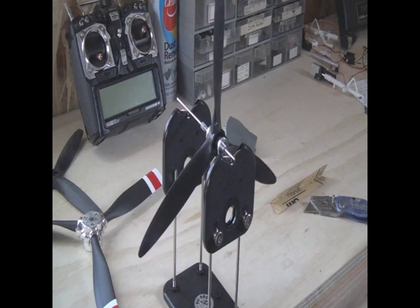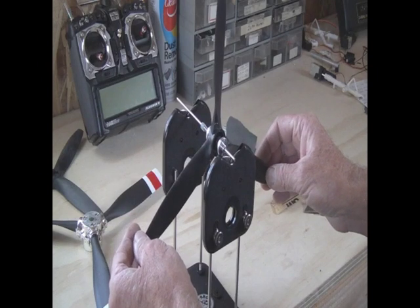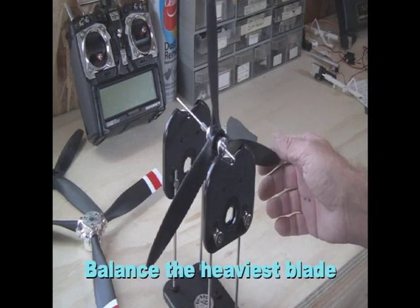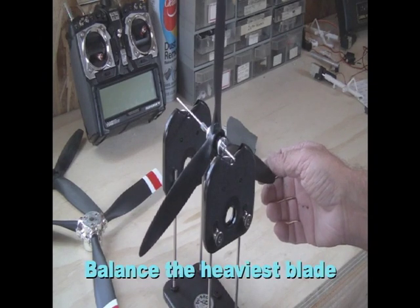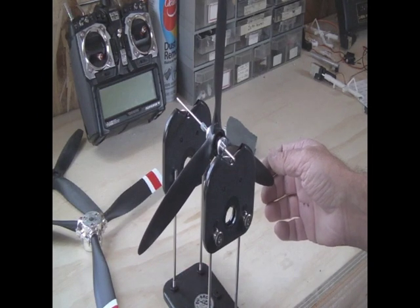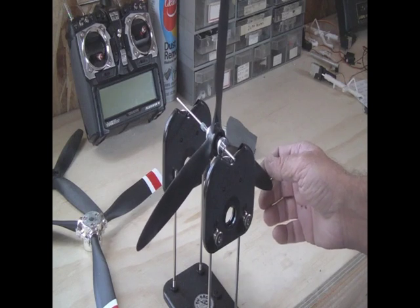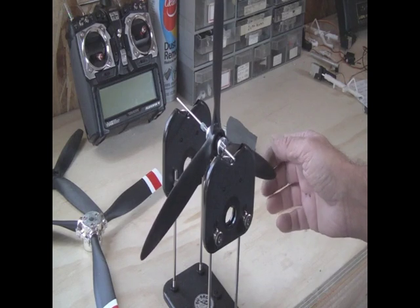So now what we're going to do is rotate three dots — which is the one we just balanced — up to the 12 o'clock. And then we're going to scrape, sand, and remove a little bit at a time until we get it correct. You can see that number two blade is actually slightly heavy.